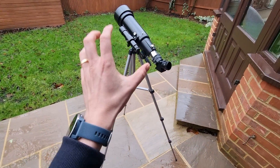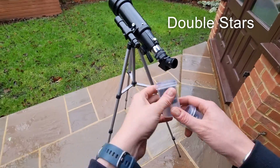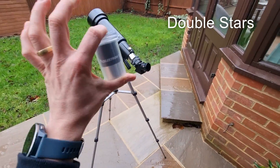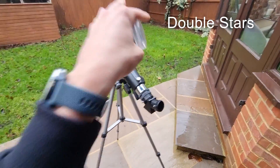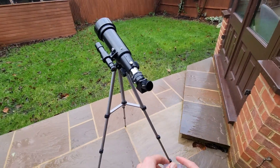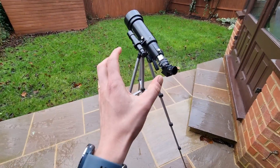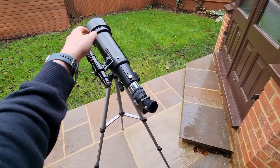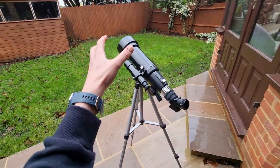Number seven is double stars — another highlight with this telescope, particularly using the 20mm eyepiece. The contrasting yellow and blue stars of Albireo were vivid and well-defined, even against a backdrop of light pollution. The famous double-double in Lyra also presented a clear view, though the telescope's magnification limits made it difficult to discern extremely close double stars.